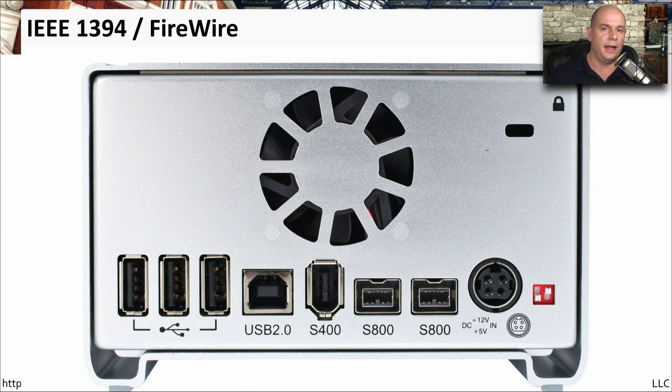Here's the back of a drive array. You can see there are many different types of connectors on here. There are USB Type A connectors and a USB 2.0 Type B connector. And here are the three FireWire connectors: there is the S400, S800, and another S800. The S stands for speed — this is the speed of that interface in megabits per second. This is the alpha connector or S400 connector, and then you can see the 800 megabit beta connectors next to that.